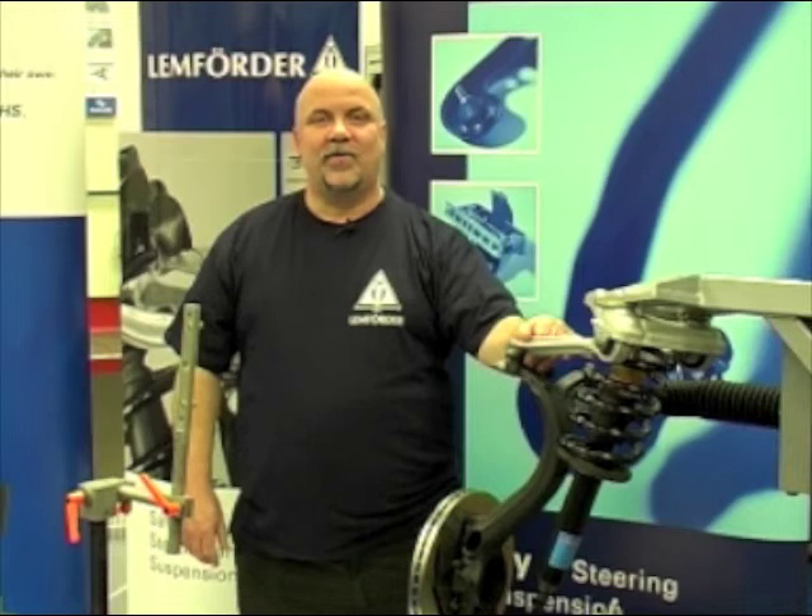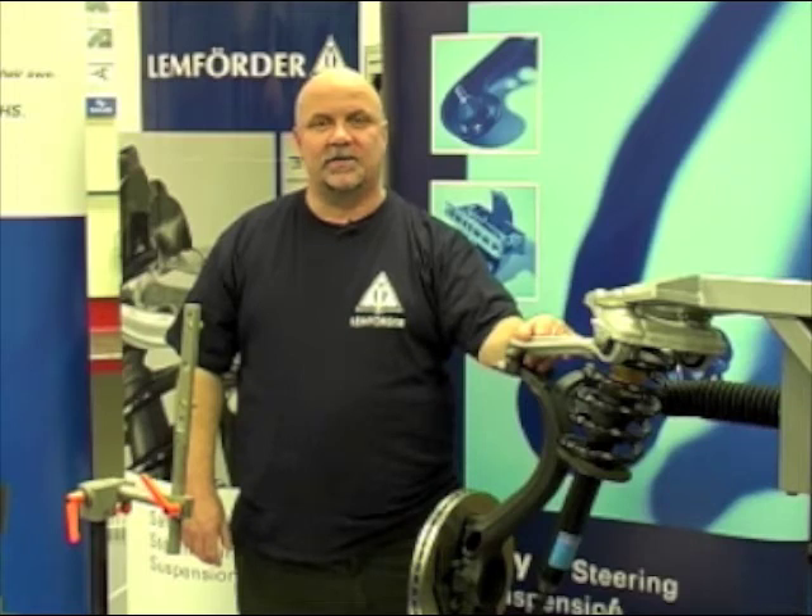In order to correctly remove and replace shock absorber assemblies on this platform, we strongly recommend the use of the following procedures and tooling.